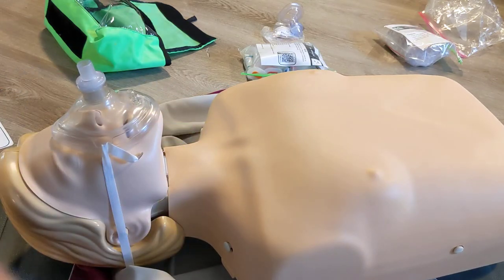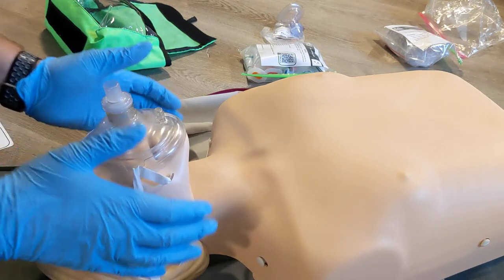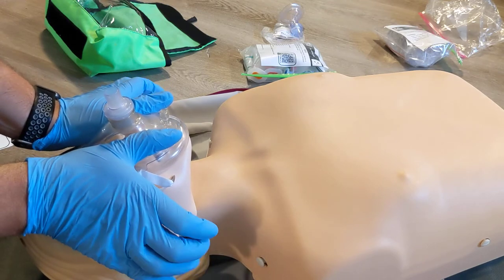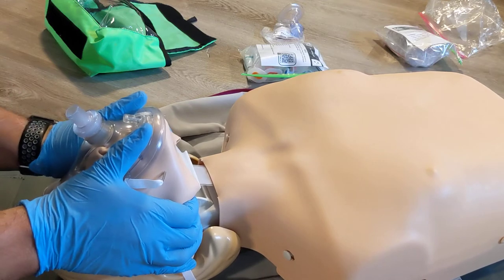If we had multiple people and we were doing CPR as a team, it's often nice to have the airway responder up at the head out of the way. In this mask seal, you can use your thumbs across the mask and then use your fingers to grab the jaw with a head tilt to support it as you're giving the breath.